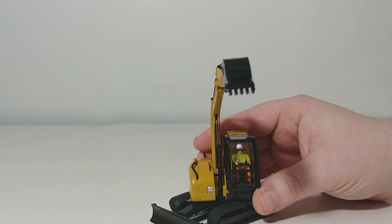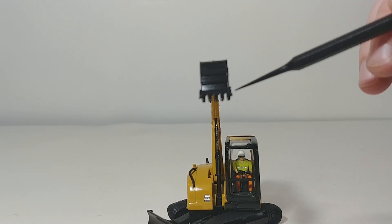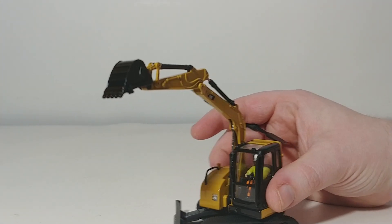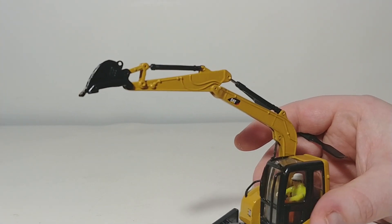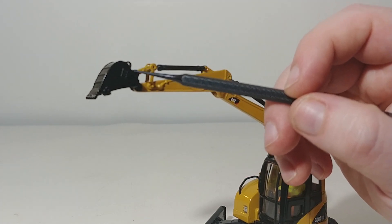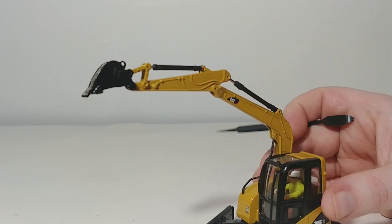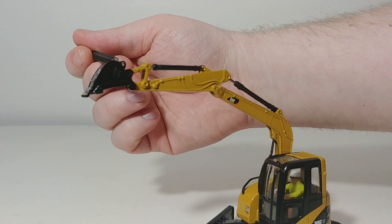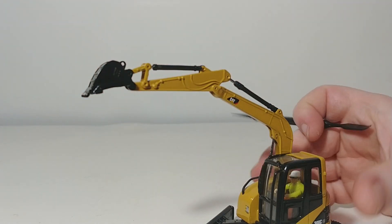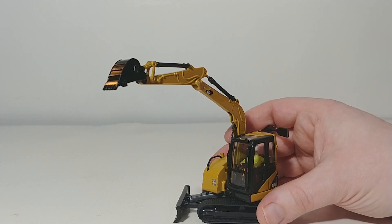The bucket features a five-tooth design, and it has some wear plating detail on the back. It may be a little difficult to see because it's black, but right here you have the CAT logo on the bucket, and there's a lifting eye hole on the back. You can also put chains through here if you're lifting pipes or things of that nature — small items, obviously.